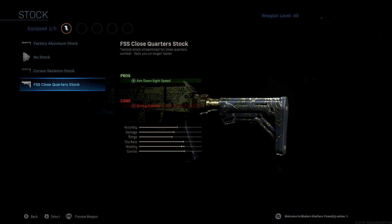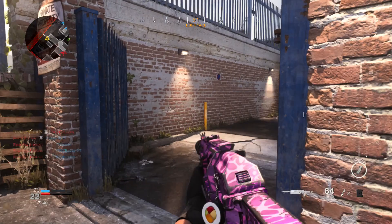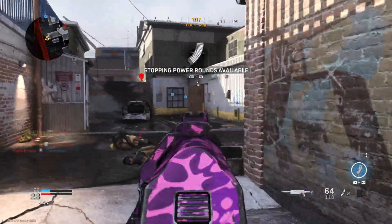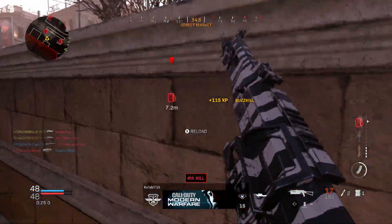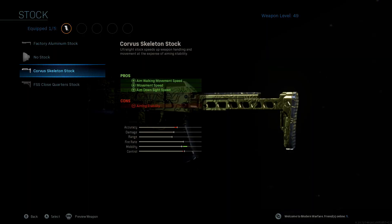There are a lot of good stocks for the Bison, but personally the best one is the Corvus skeleton stock. That's gonna increase our aim-walking movement speed, our movement speed, and our aim-down-sights speed — so you're gonna be able to strafe a lot quicker and run around the map quicker. Combined with the stippled grip tape, this is a must-have. The only con is your aiming stability, which is your horizontal recoil, but since it's an SMG that's not bad at all.